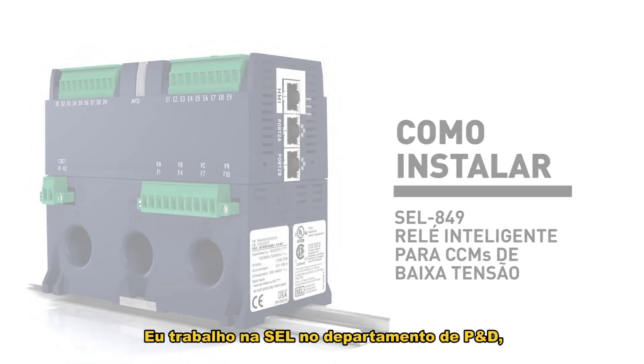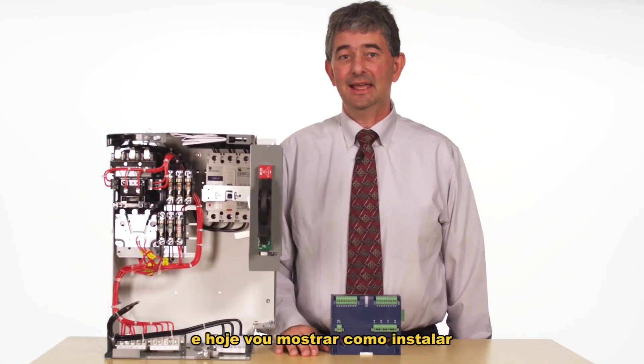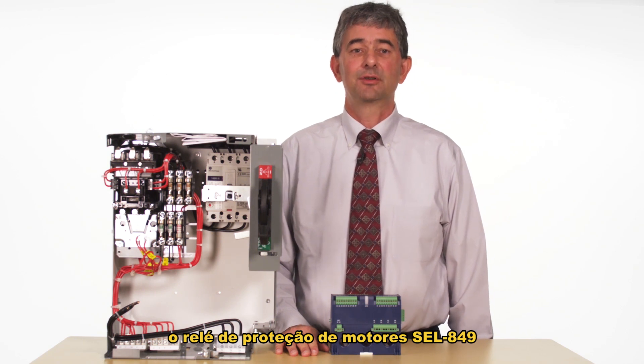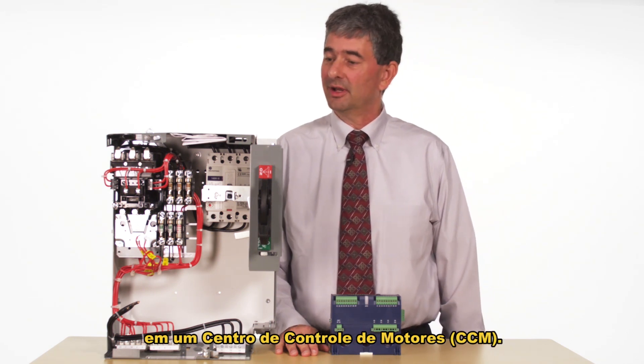My name is Bob Hughes. I work for SCL in the R&D department and today I'm going to show you how to install an SCL 849 motor protection relay into a motor control center.